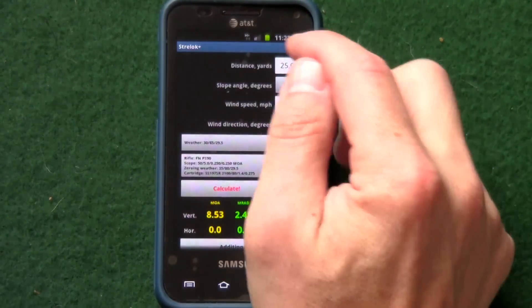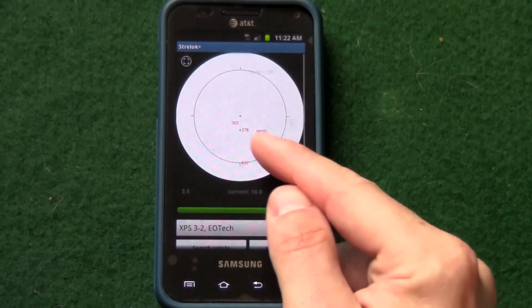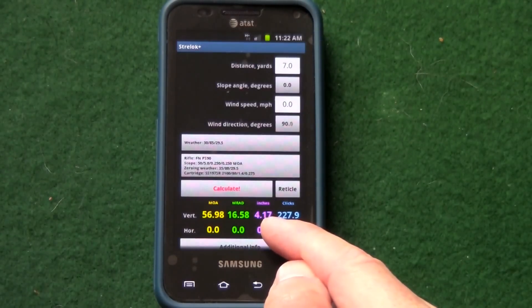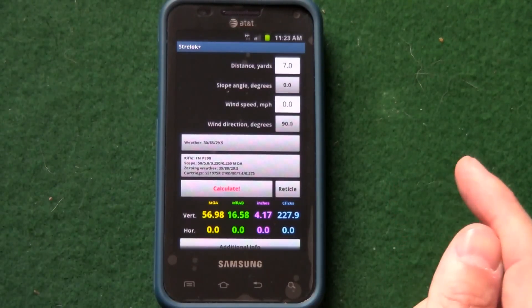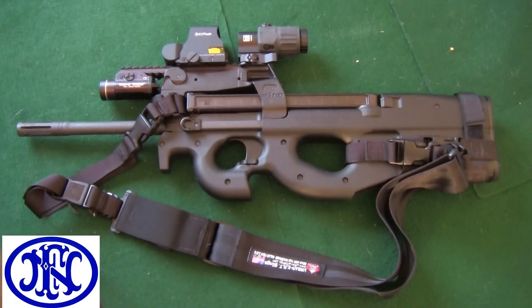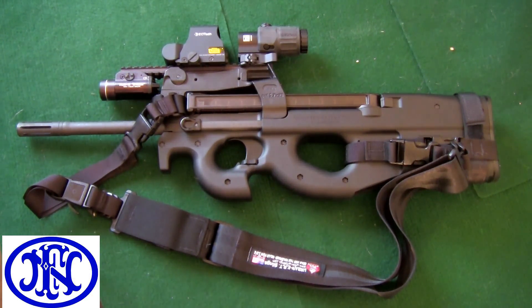Now if I change that to 7 yards — the third target I showed you — the point of impact isn't even on the reticle. When you calculate it, it shows I have to adjust by 4.17 inches. This is why it's so important to bear in mind the sight's height over bore when sighting in the PS-90. As you can see, when this sight is zeroed at 50 yards, shooting at distances you're more likely to encounter in a home or self-defense situation requires you to aim about 4 inches high. The reticle doesn't really come into play in that situation. So when doing close-in shooting like this, you have to adjust your point of aim accordingly or you're going to miss your intended target.